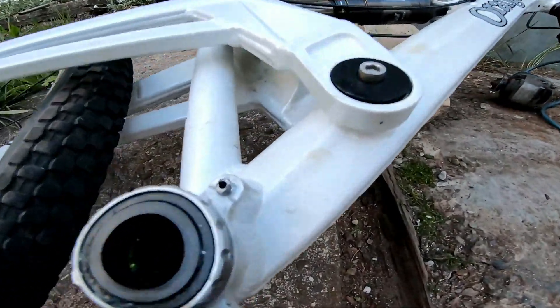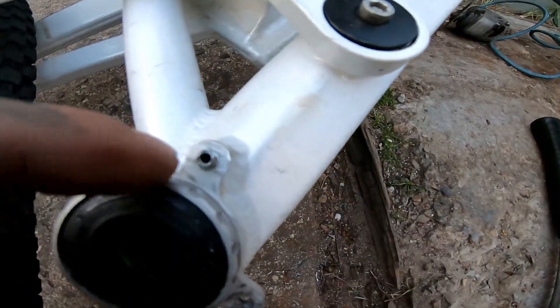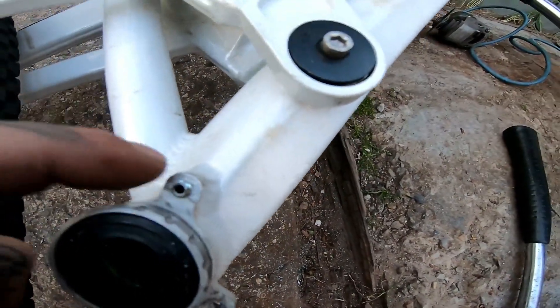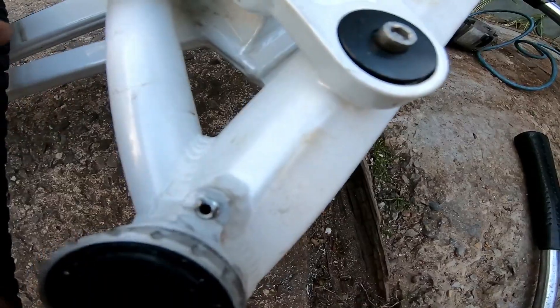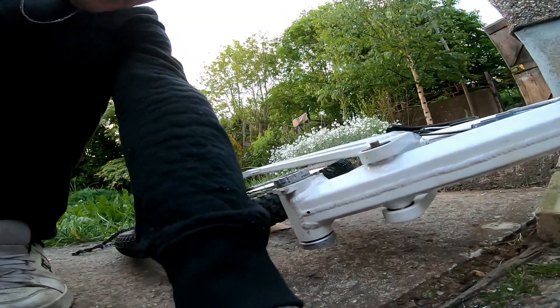I've just had one snap, so basically what I've done so far: I've drilled a small pilot hole, the smallest you can get, and then just keep going up with drill sizes. This is the second time I've drilled it. I'm just cropping up on it now and I'll drill it out again.